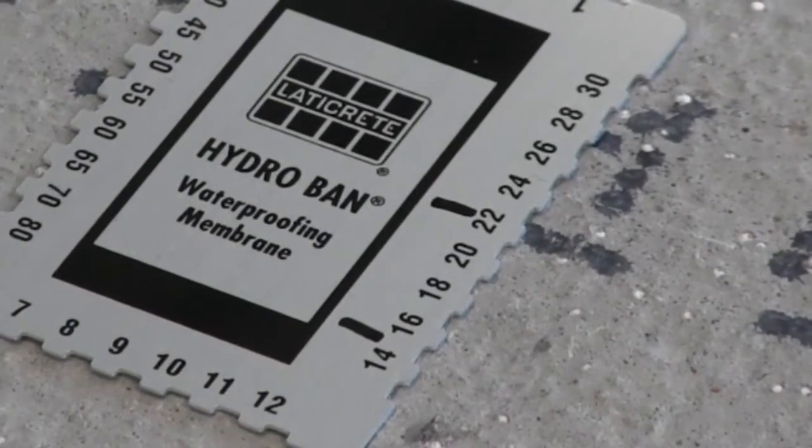Too much liquid commonly will take longer to dry and yield less square footage or square meterage. Too thin a material and it may not work as it should, if it is a waterproofing, anti-fracture, or moisture vapor membrane.